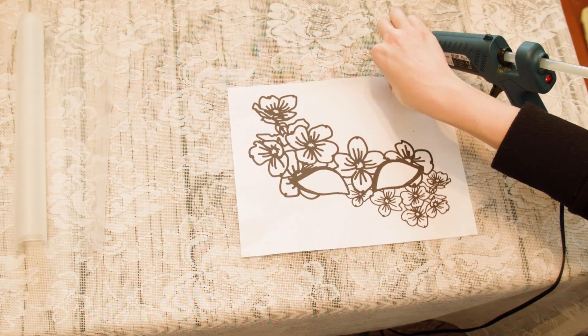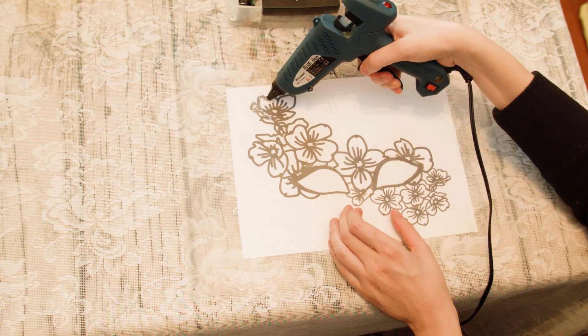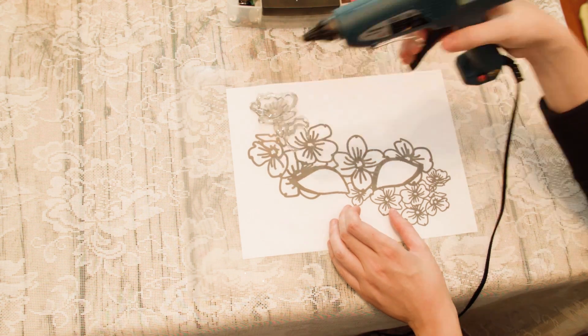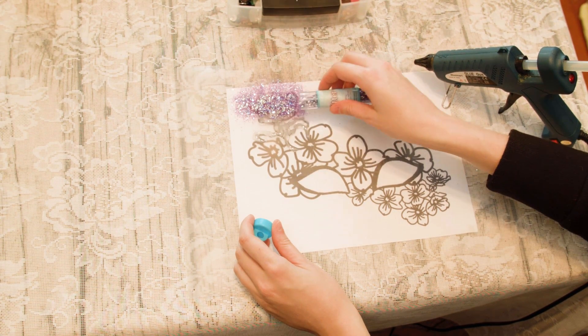Lay your pattern down on your workspace and put your clear placemat over it with the smooth side facing you. Begin outlining your mask slowly with glue, being sure not to do too much at once so you have time to decorate as you go. While the glue is still hot, you can sprinkle it with glitter or add sequins.